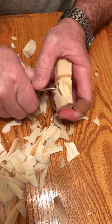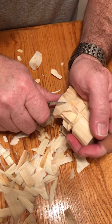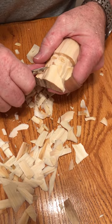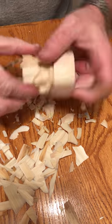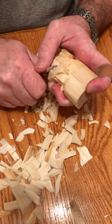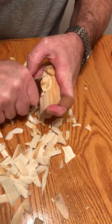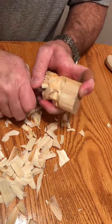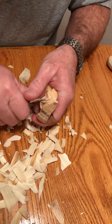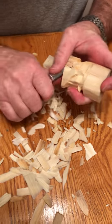Put your angle of your cheek in going into his beard. Put your knife in the middle of his nose and then cut up into it. I've got his mustache done and beard in.